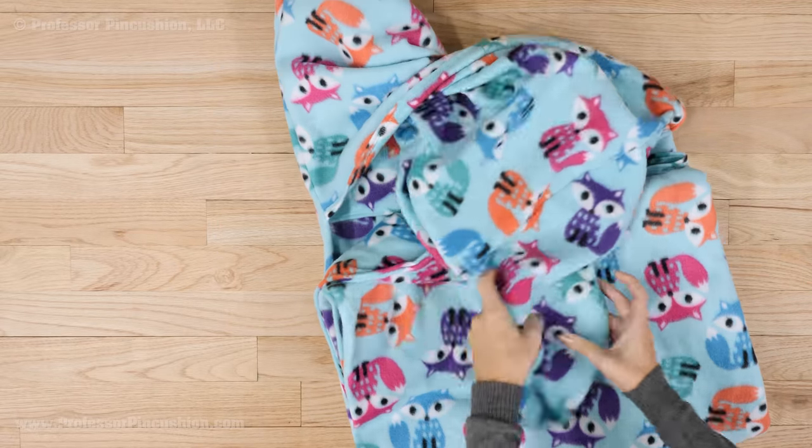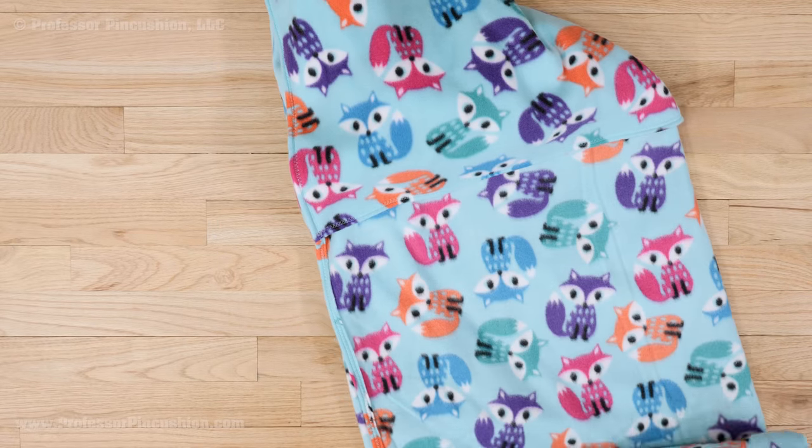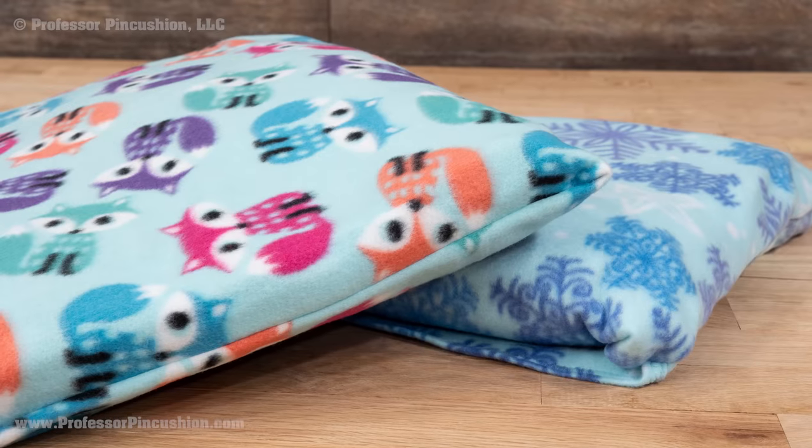When you want to use your blanket, just pull out the folded section and it's ready to go. This size will give you a decent blanket for an adult, but you can make it smaller for children.